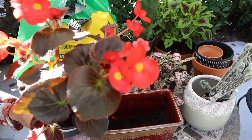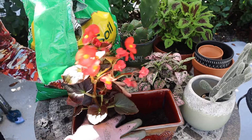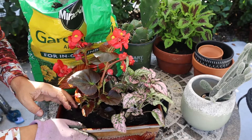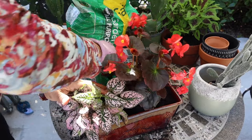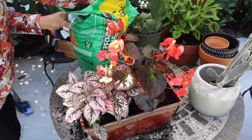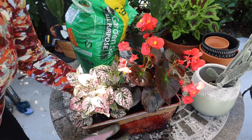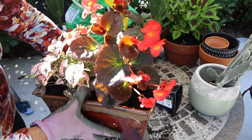I'm going to place this one — the begonia. So pretty, look at this, my friends, so pretty! I love the colors for spring. Oh my goodness.